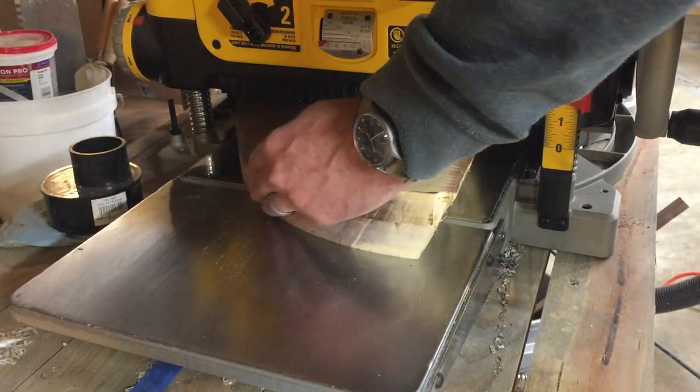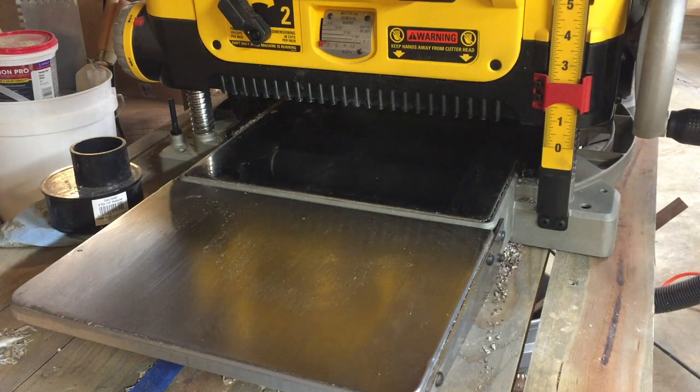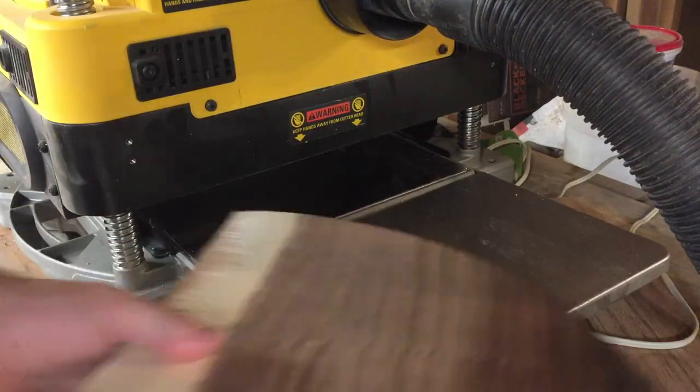I'll put it on the floor before I put the slab in the mold. I'm letting the caulk kind of set up, and while that's setting up I'm planing down my slab so I've got a nice flat surface on the bottom that I can put the slab down into the mold.